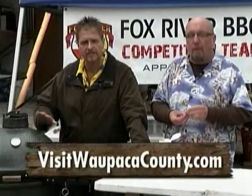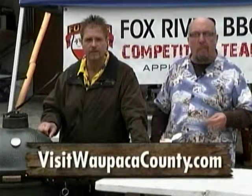We are in Fremont, Wisconsin. We've had a great time, and this is Masters in May — you can catch Masters in May next year right at this same time, I'll guarantee you. Visit wapacacounty.com to learn more about the event. The weekend starts to kick off very soon. They start to do all the seasonings, all the prep work, and then they get down to serious business on Saturday. You folks have a great one. We'll see you later. Happy barbecuing.